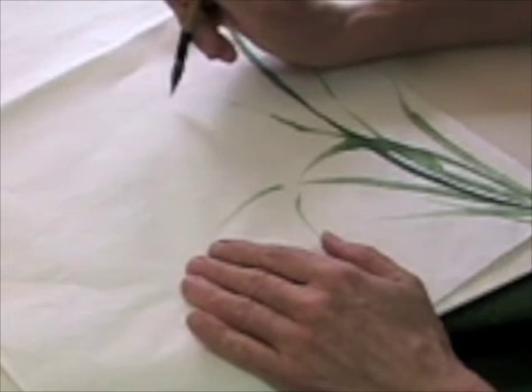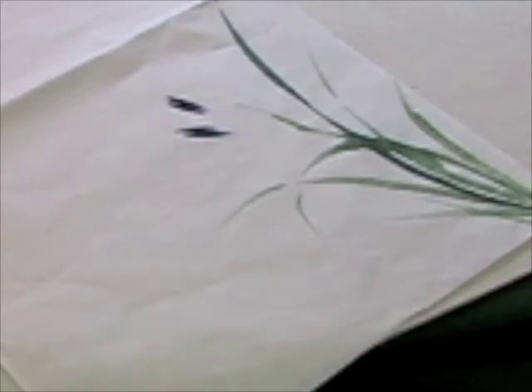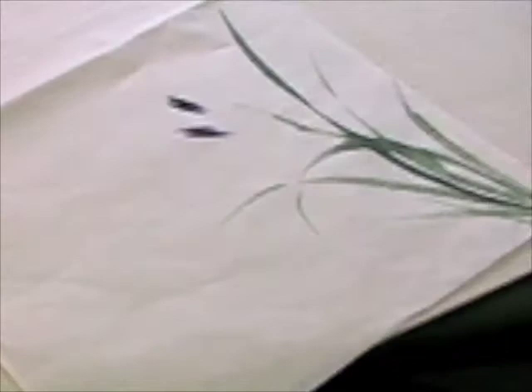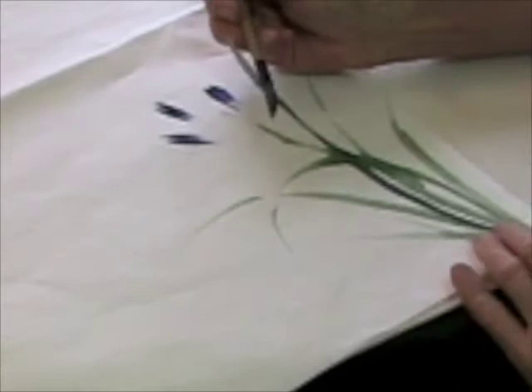I'm going to do a bud - press and lift. Not getting too much variation in color, so I'm going to go ahead and reload using a much lighter purple this time and a little bit of extra blue to see if that gives me more variation in color.